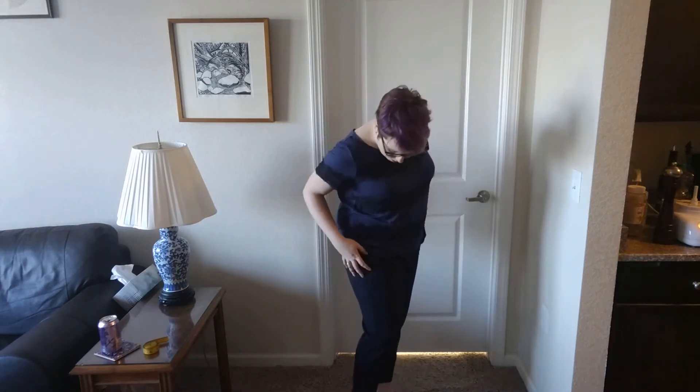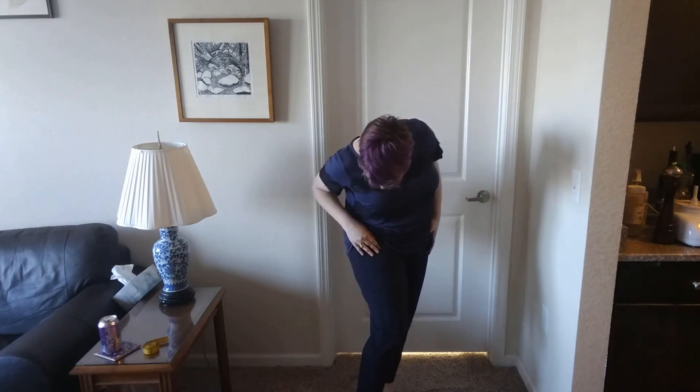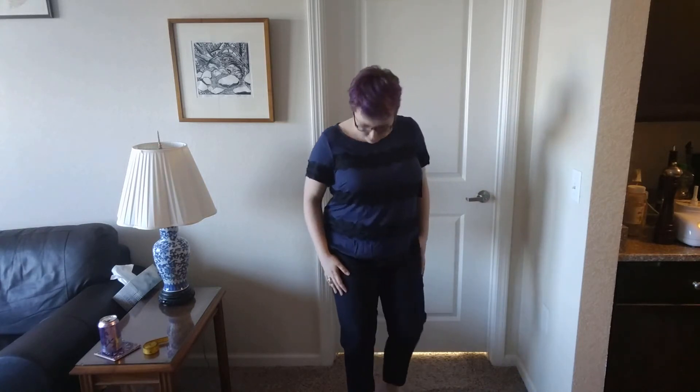These pants are not terrible — I think they're a pretty good pair of work pants. I think they're navy and darker navy, or they might be navy and black, but I don't hate them as much. So depending on how much these are, this is probably what I'll keep from the box — but they'd have to be less than $50 or around there for me to consider them. Let's go take a look at the prices and I'll give my final thoughts.